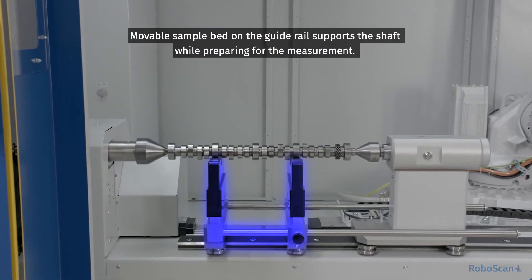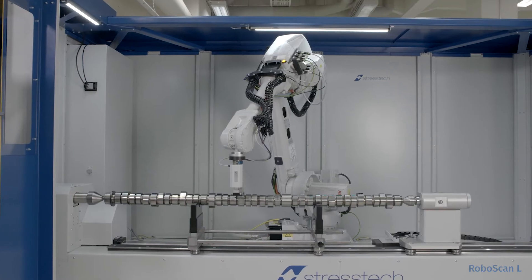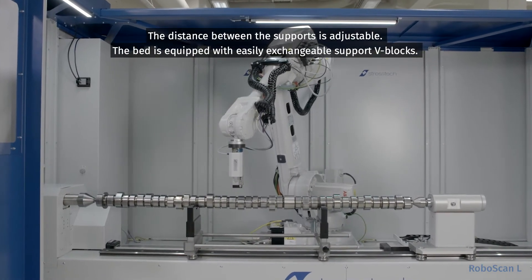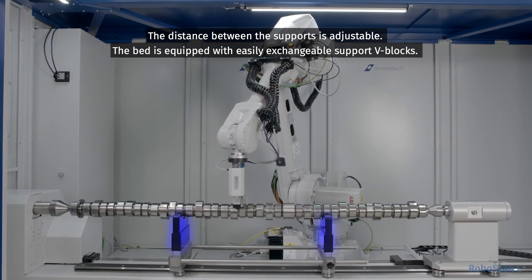A moveable sample bed on the guide rail supports the shaft while preparing for the measurement. The distance between the supports is adjustable, and the bed is equipped with easily exchangeable support V-blocks.